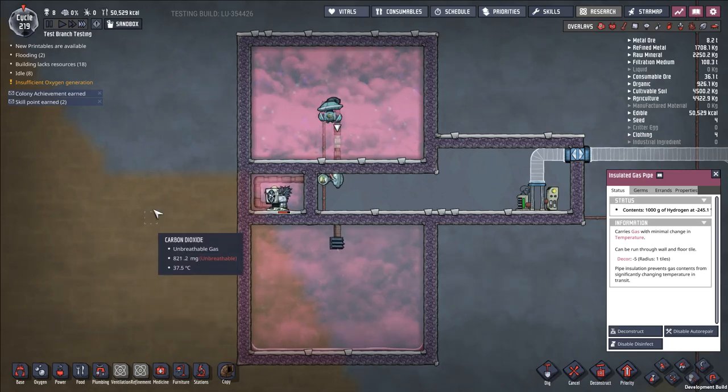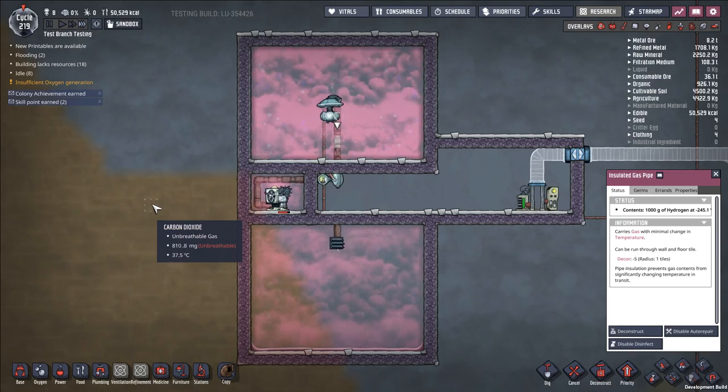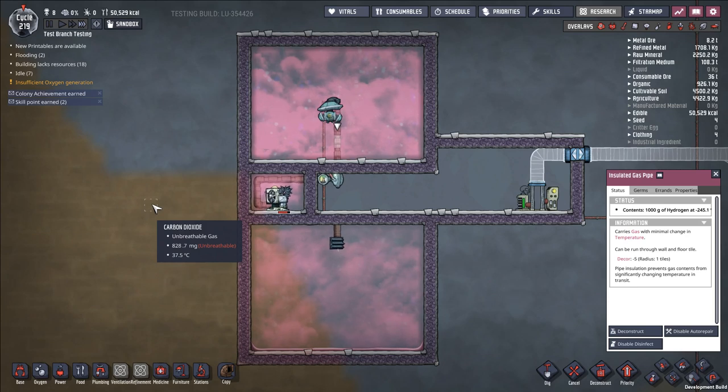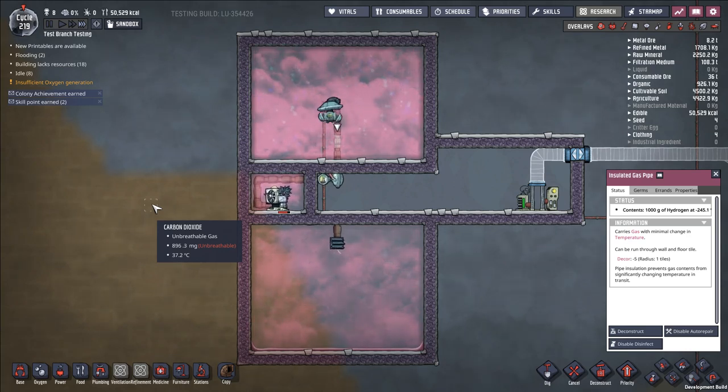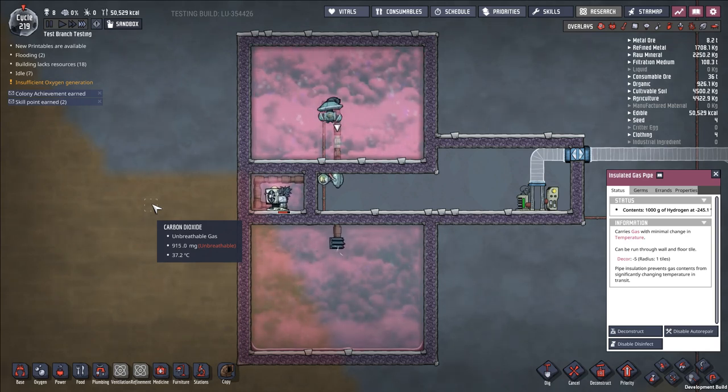Hello everybody and welcome back to Oxygen Not Included. Very quick video today just showcasing a very simple trick that I think a lot of people don't know for making liquid hydrogen without access to supercoolant. You do not need supercoolant in order to make liquid hydrogen. We've been doing this process for a long time, back before liquid hydrogen was even a useful thing to make. But now that liquid hydrogen is actually relevant in the game as a rocket fuel, knowing this trick can be useful in your playthroughs.